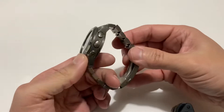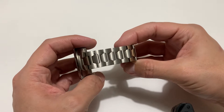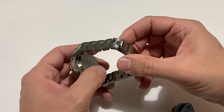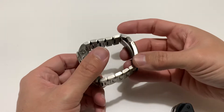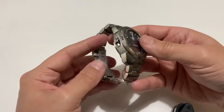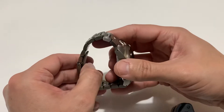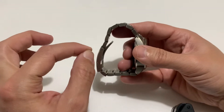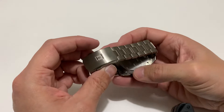I got the watch head for free — came with the box and papers and everything else. Then over Christmas I went to watch.co.uk, plugged in the model number, and bought the strap. Oddly enough, peak time with COVID kicking in everywhere, but their shipping was great. This thing came via THL — 150 quid to my door, the strap that is.